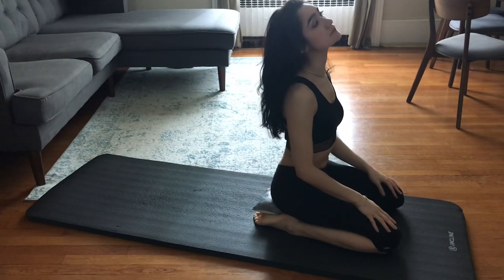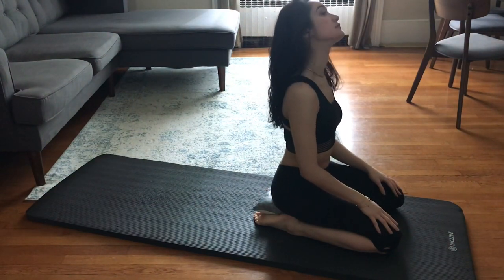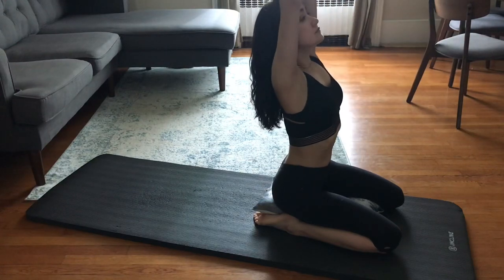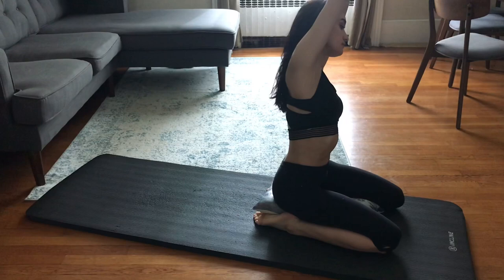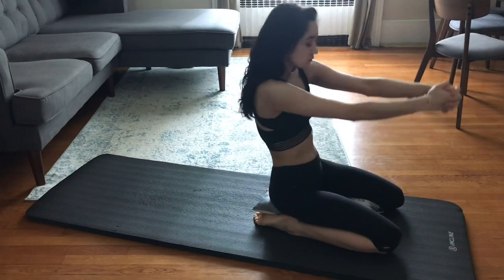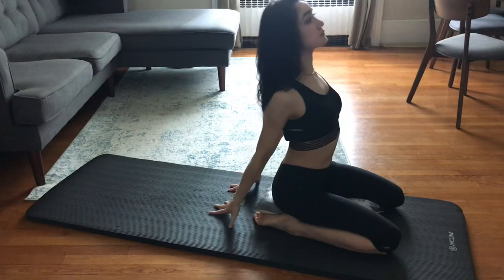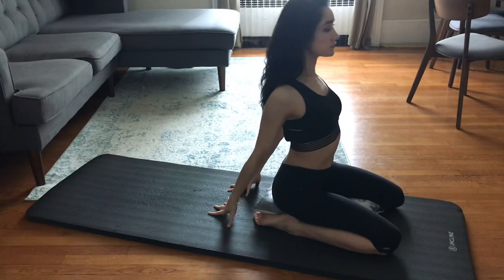First, I'm starting with simple head rolls in both directions, bringing my chin down to my chest, ear to my shoulder, and back around. I'm clasping my hands and bringing myself up and over to the side, both left and right, doing a small twist to either side, and then I'm curving my chest inward and bringing my hands behind me to push my chest outward, really just trying to go through all the ranges of motion of the spine.